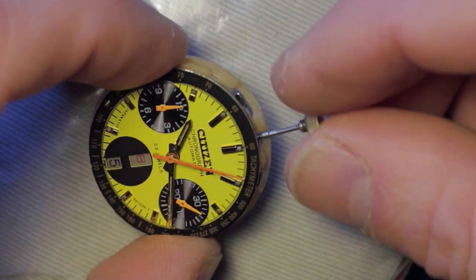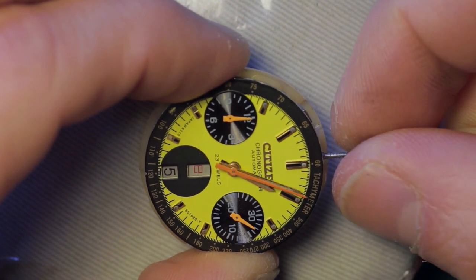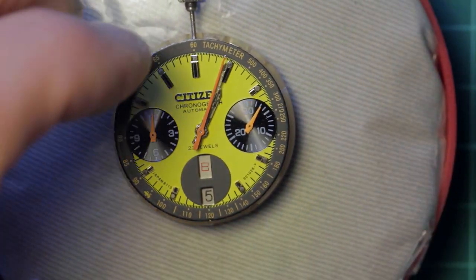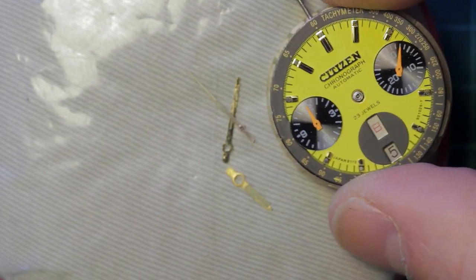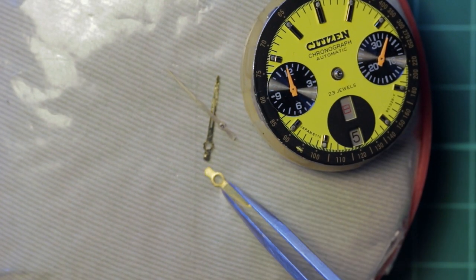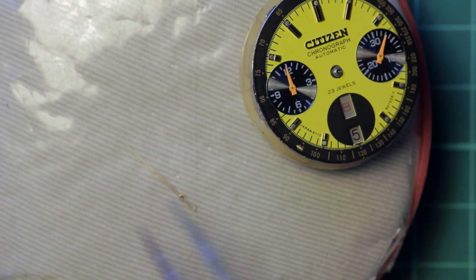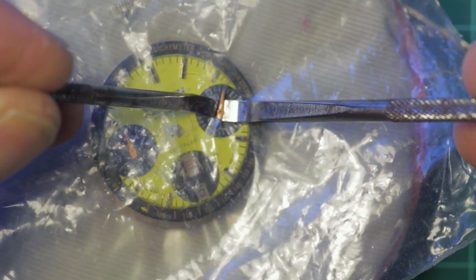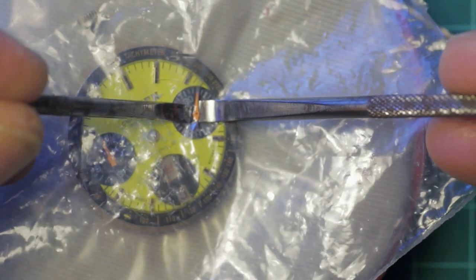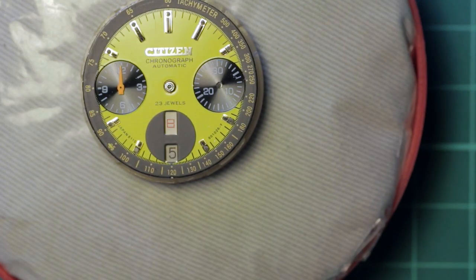Here I'm reinserting the stem just to align the hands to aid in hand removal. My preferred method of hand removal is with hand levers — I do occasionally use a presto tool for some hands, but the bulk of the time I prefer hand levers as it offers more control. The small hands on the sub-dial can sometimes put up a little bit of a fight, as there is very little clearance underneath them, so it helps to have very thin hand levers.